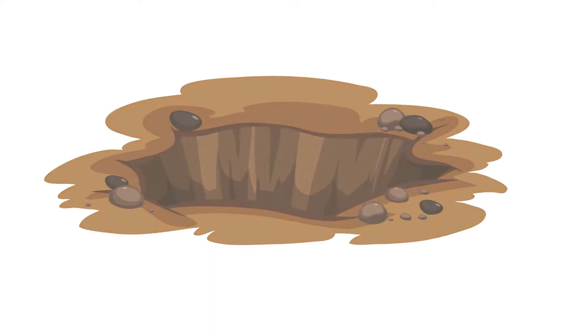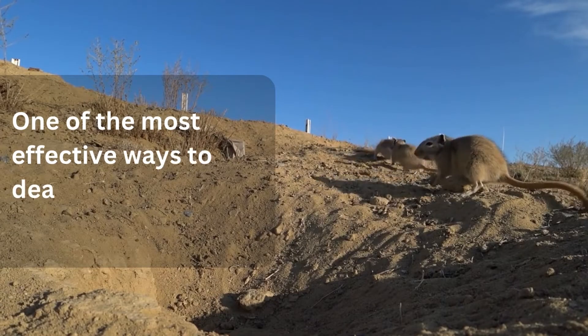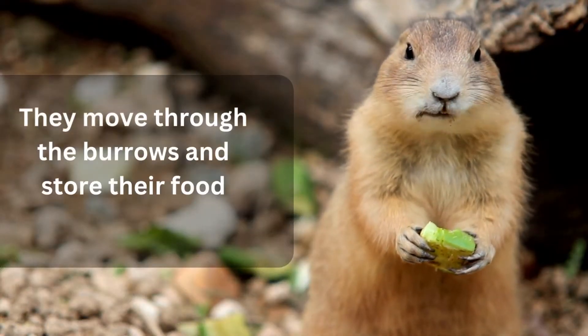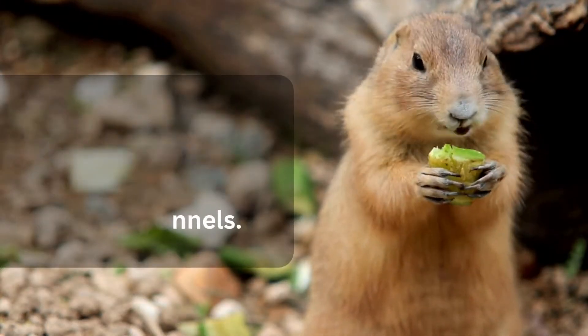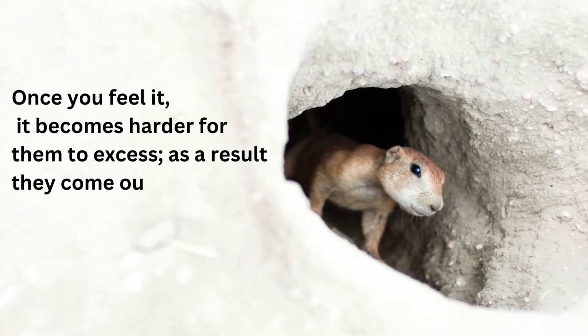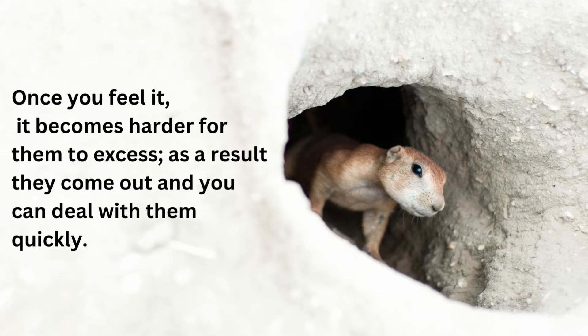Yes, you can fill a gopher's hole. One of the most effective ways to deal with them is by filling their spots. They move through the burrows and store their food inside the tunnels. Once you fill it, it becomes harder for them to access; as a result, they come out and you can deal with them quickly.